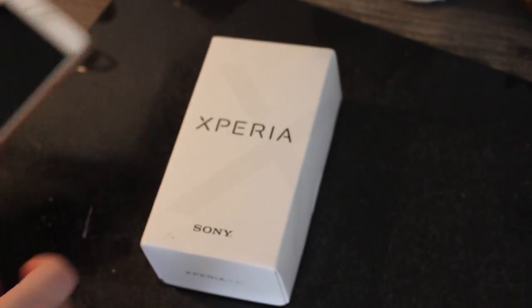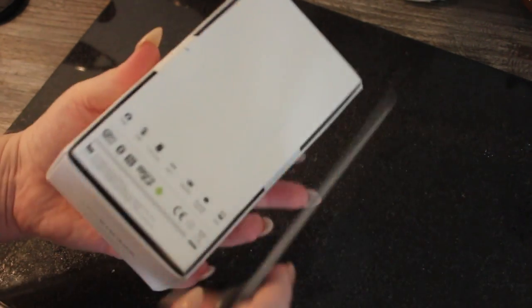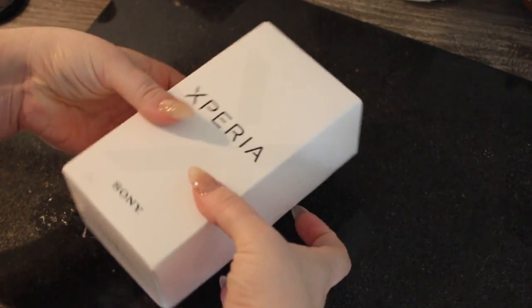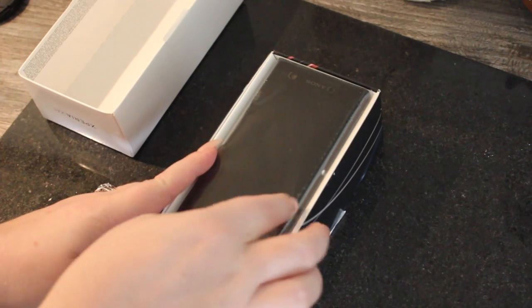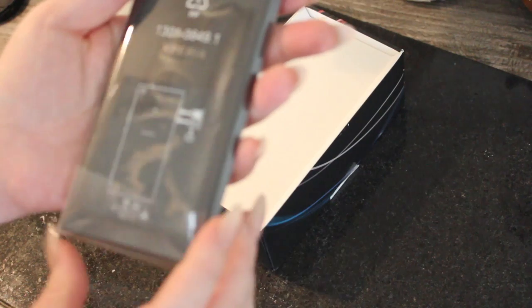So I went with this — you can see my iPhone 6s there — because Sony obviously is a really good brand and the pixels on this camera are supposed to be really good. The rear camera is 23 megapixels and the front camera is 8 megapixels. The fact that I can play around with my own ringtones was also a big selling point.